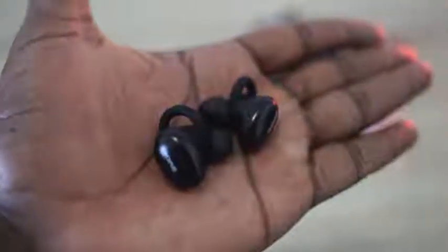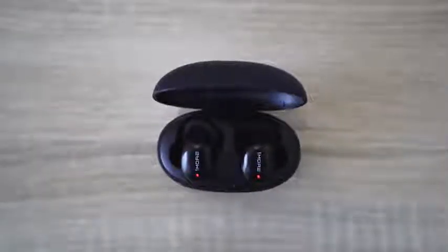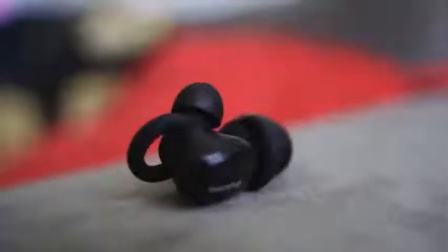They're priced under $100 — $99 right now — and you can pick them up in four different colors. There's black, which I have. The cases also reflect the colors: there's pink, there's blue, there's like an off-white. You've got something that has a carry case that should give you up to 24 hours of battery life, which is pretty big — a full day worth of listening to music.